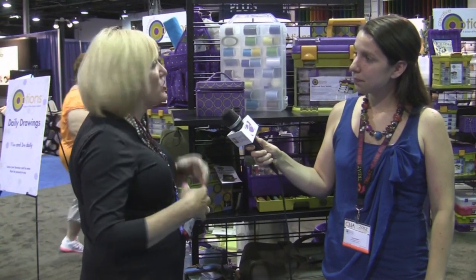Hi, this is Abby with Crafty Corner and I'm here at the Creative Options booth with Kathy, and she's going to show us a couple of the products that they carry. Hi Kathy. Hi Abby. So glad that you stopped by today. We've got a lot of fun, new, exciting things, and what we consider ourselves is open to all possibilities.